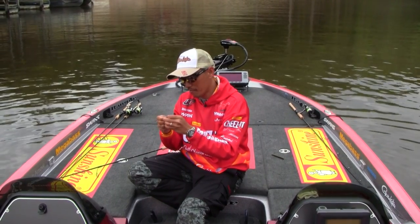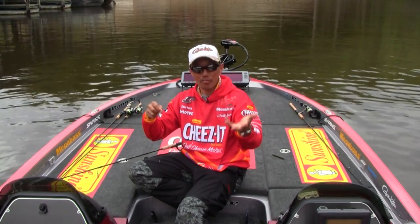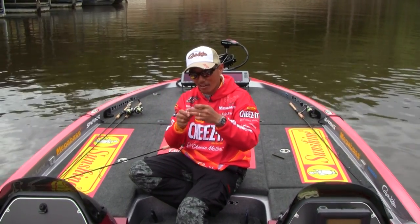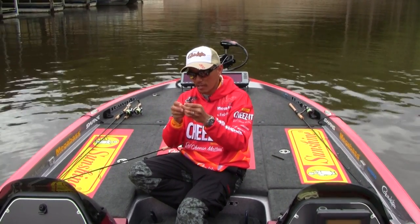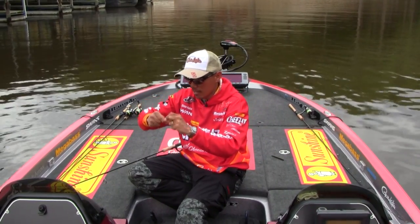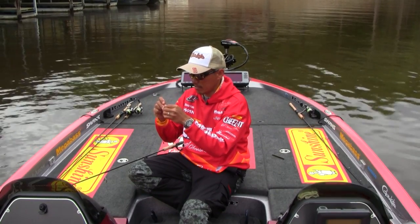But sometimes when you catch fish, the leader always tangles, or when you use a net it always tangles. When you get a tangle, you just put on the weight, or you just take off this side, then put it back on. That's simple.